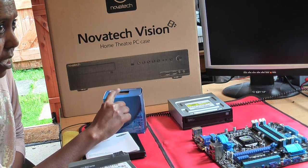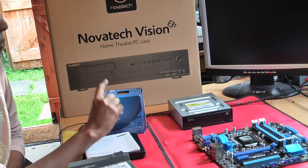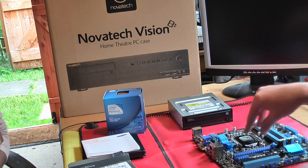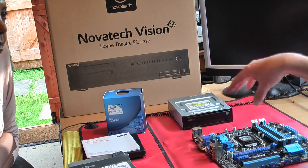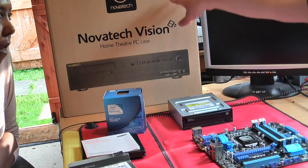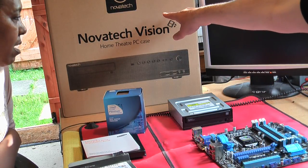The processor and fan — that's the brains of the computer. The motherboard is what the processor goes on, the hard drive connects to, the DVD connects to, the memory goes in, and it all goes in this case here which we'll unbox next.